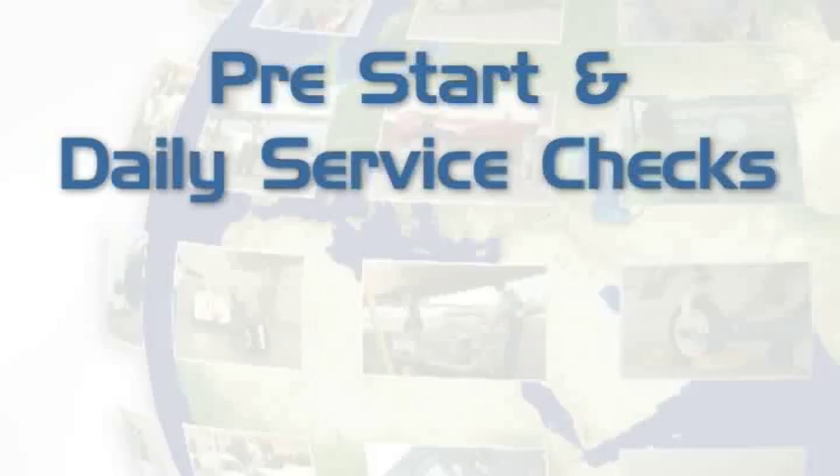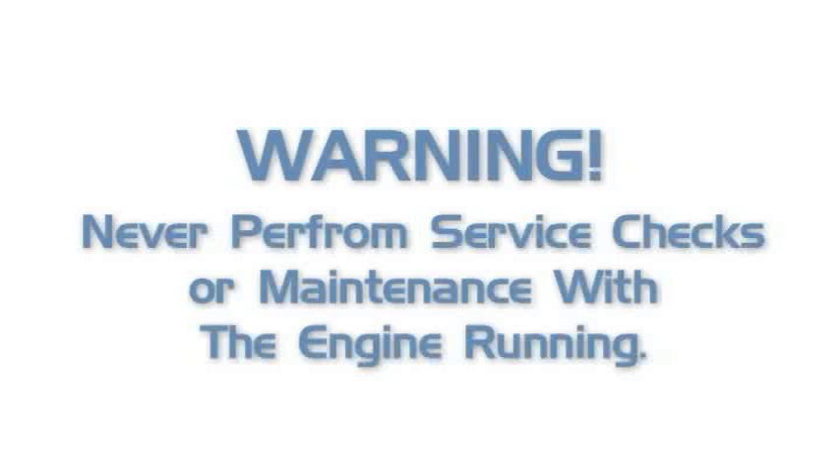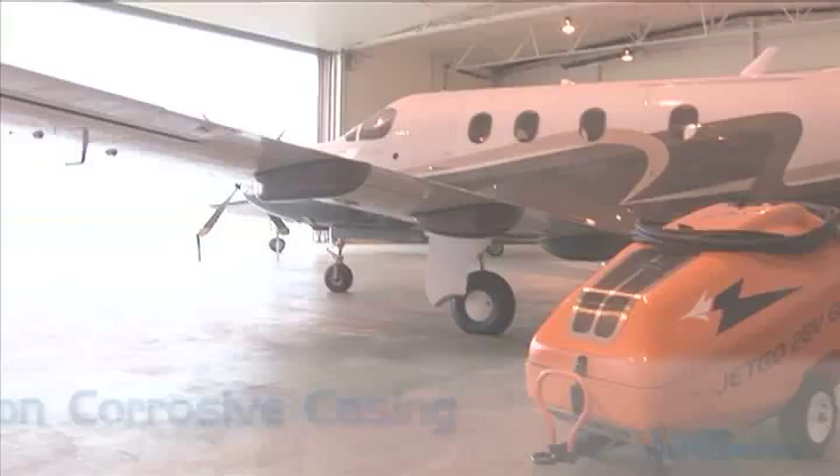Pre-Start Checks. Important: Never perform service checks or maintenance with the engine running.